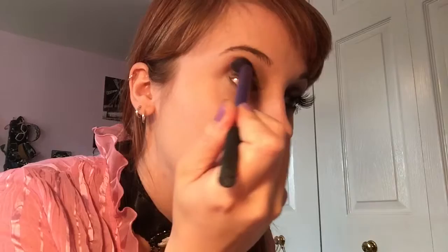Taking the Maybelline color quad in Chai Latte, I'm going to take that matte, light brown color and use that as my transition color in the crease. I'm taking a fluffy brush by Real Techniques and just working that into my crease, spreading it around evenly.